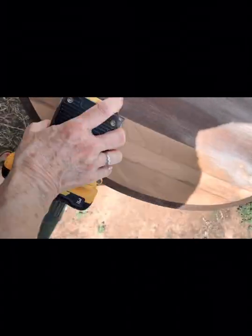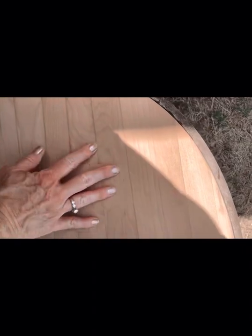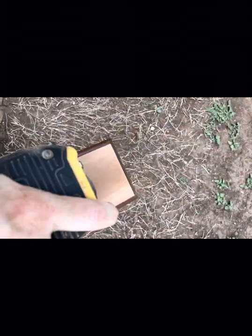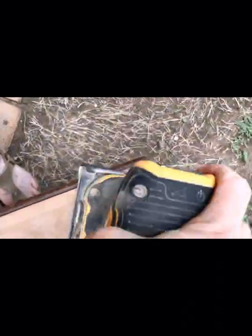This graduation of grit levels from a lower, more coarse grit to a higher number, which is a finer grit, is important because the lower grit is the grit that will take the finish off, and it really is coarse, so it's causing damage. The graduating higher grits repair the damage.